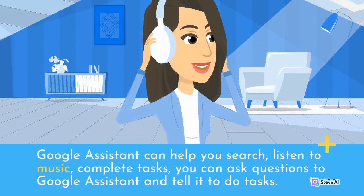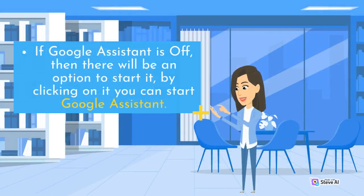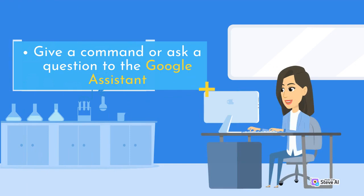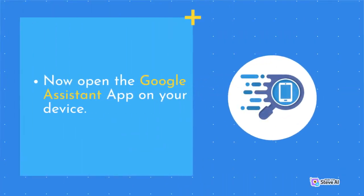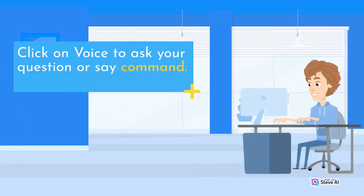Google Assistant can help you search, listen to music, and complete tasks. You can ask questions to Google Assistant and tell it to do tasks. How to start a conversation: if Google Assistant is off, there will be an option to start it — by clicking on it you can start Google Assistant. How to activate Google Assistant by typing: give a command or ask a question. How to enable Google Assistant by opening the Google Assistant app on your device. Click on voice to ask your question or say a command.